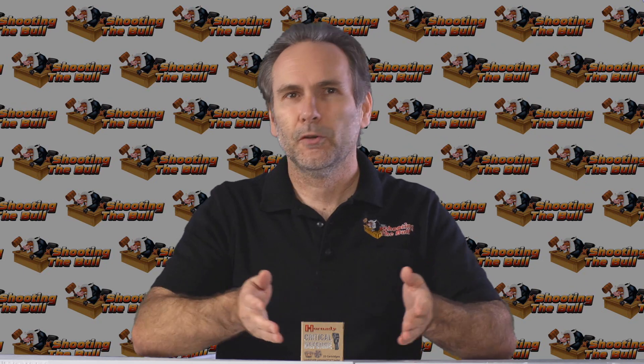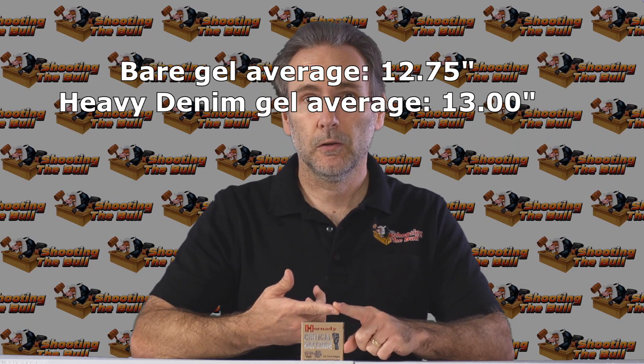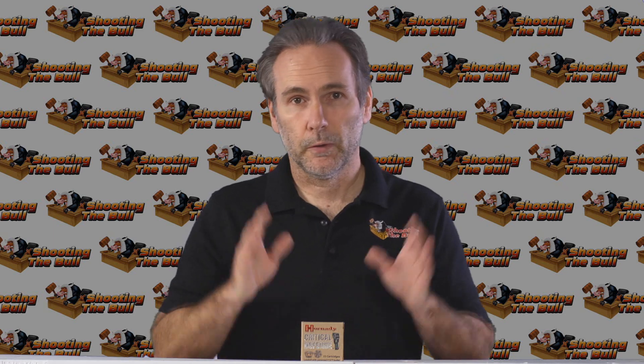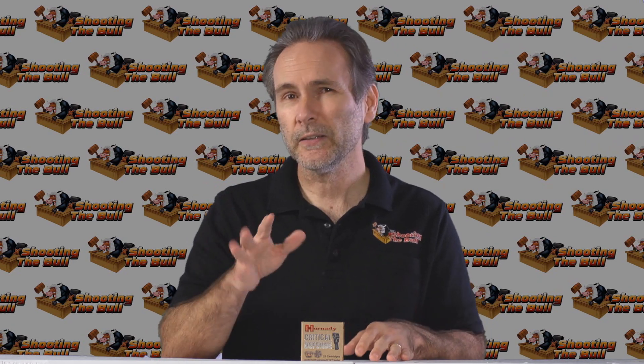Critical Defense showed fantastic performance in the bare gel and fantastic performance through the denim gel. We're pretty early in the ammo quest — only on the second episode — and I'm going to say we may have a winner. I don't know that it will be the winner of the entire ammo quest, but Critical Defense seems to be a winner. It performs fantastic, it's reliable, it penetrated deep enough, and it expanded to a nice large size. I'll keep looking because there are many other rounds to test. If anything, the penetration is a little shallow — it met the minimum of 12 inches, but the really effective spot is around 15–16 inches within the 12–18 inch window. Maybe some other round will get us there, but in the meantime if you're carrying Critical Defense, you're well armed.